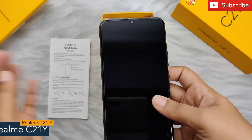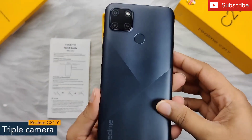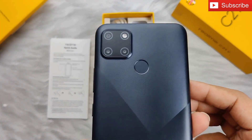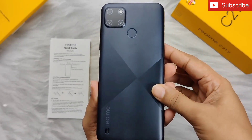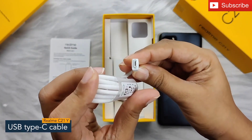Here we have the Realme C21Y. The phone has a notch display and offers a stunning triple camera setup on its rear side with a fingerprint sensor. You can also see Realme branding at the bottom left with speaker grills. The phone looks very good in this matte finish.